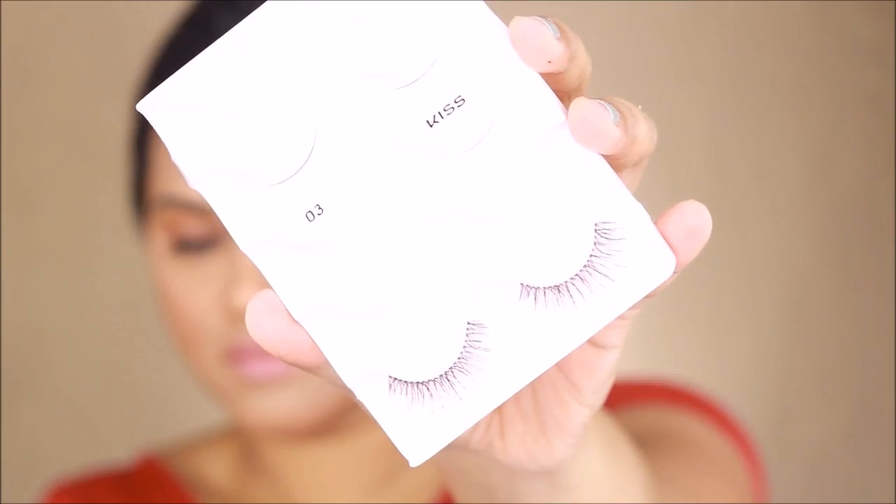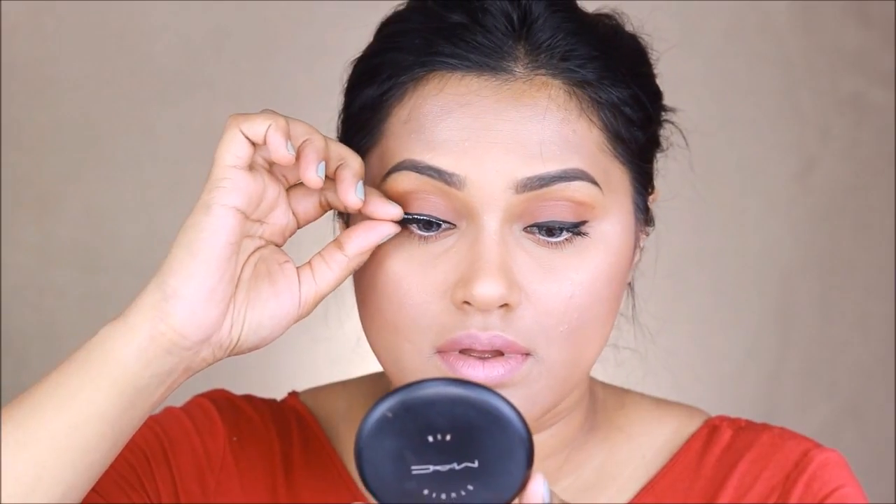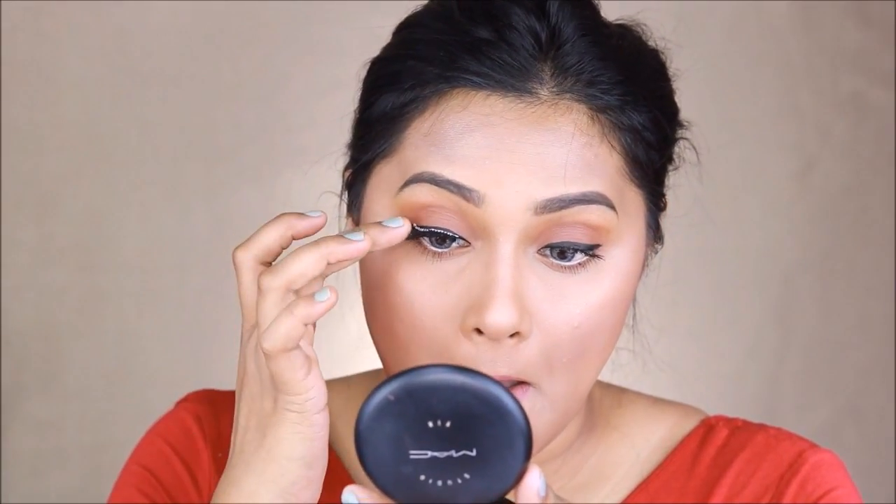For my lip liner I'm using the Soar lip liner by MAC cosmetics. For my lipstick I'm using the color Pink Plum by MAC cosmetics, mixing both Soar and Pink Plum together — carefully placing the Pink Plum on the middle section and the Soar on the outer line of my lips. For my lashes I've used lashes by Kiss Lashes.